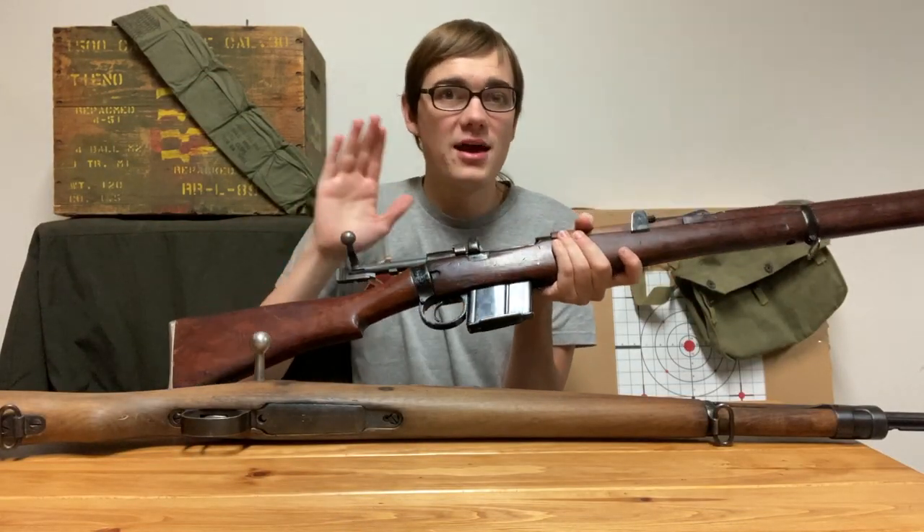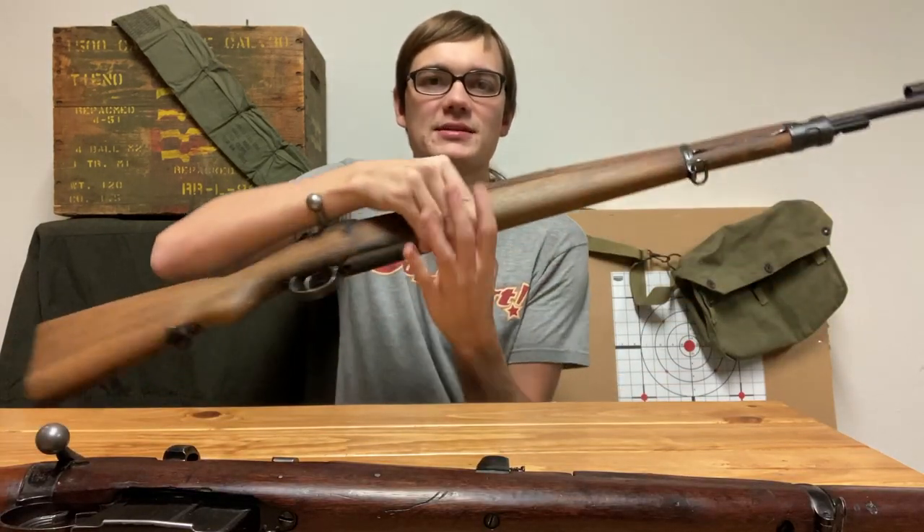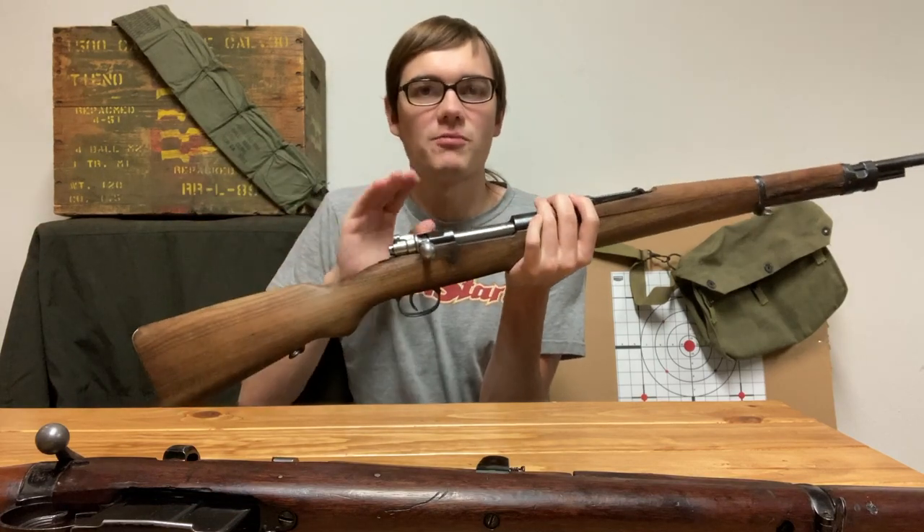Now I want to be clear — I don't have any ammo anywhere near me. Both of these rifles have been cleared. First let's talk about cock-on-open, because this is most common today, so it's what most of you are familiar with.